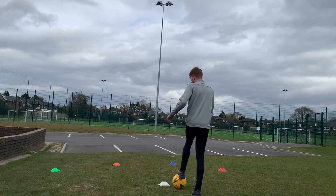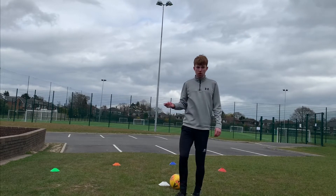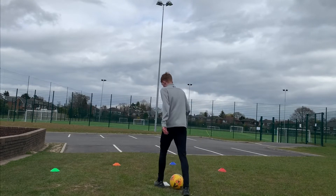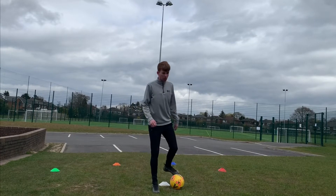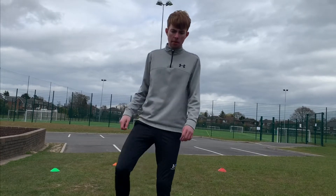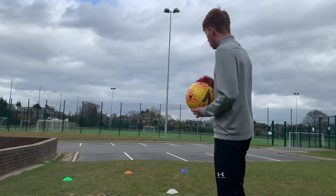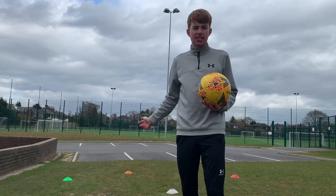If I was to do it properly, I would then do another V-turn and start again by going out to the green one and start my second rep. Each of those cones is three steps away from the start cone, so make sure it's the right distance. The person that wins this challenge will be the person that can do the most sets in 60 seconds.